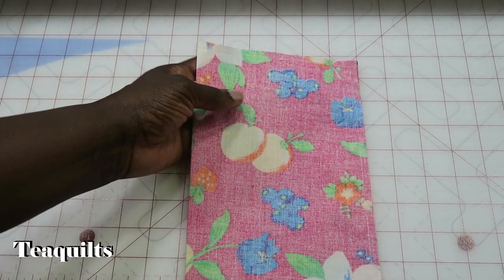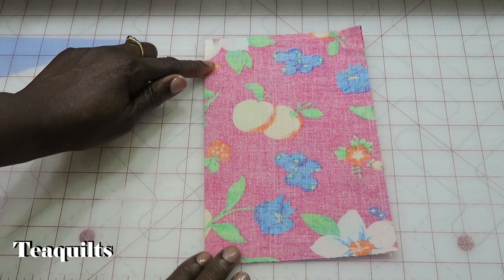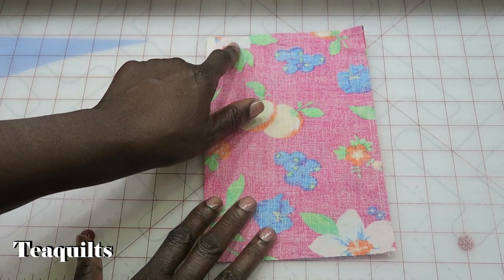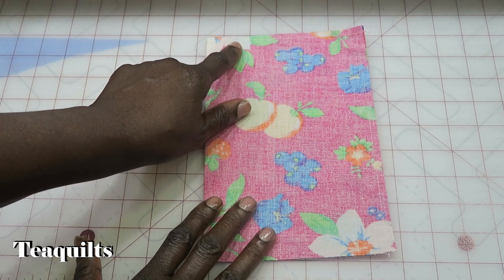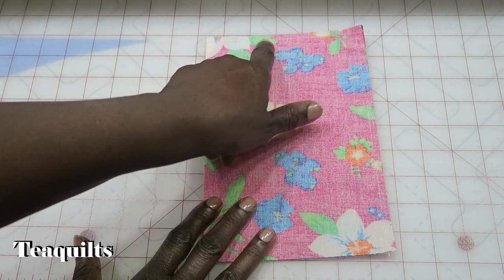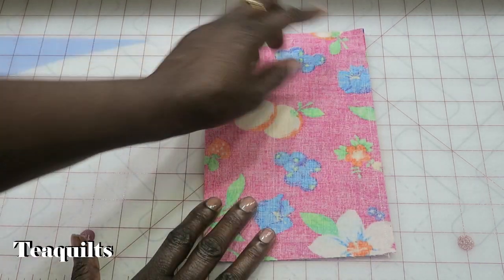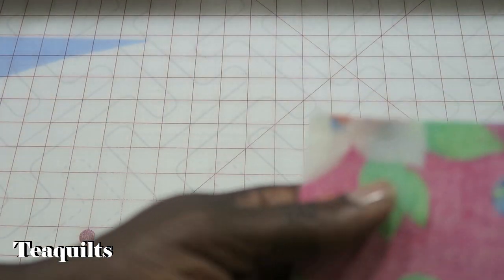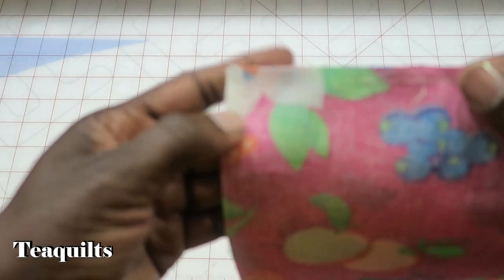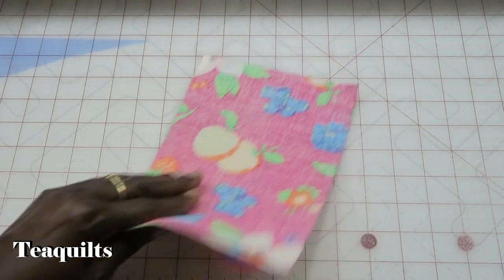The first step is you want to sew your rectangle. This is the fold right here. I back stitched here, sewed up about an inch and a half, and then back stitched. I left a space of about an inch and a half, back stitched here, and then stitched around and down with a quarter inch seam. I just used my regular piecing thread. That is step number one.